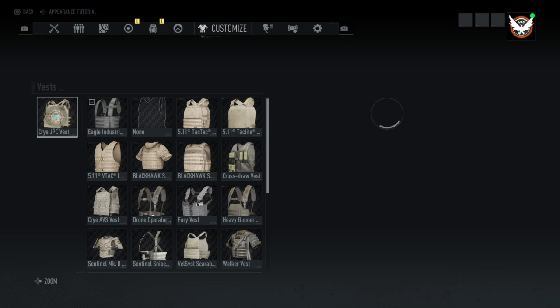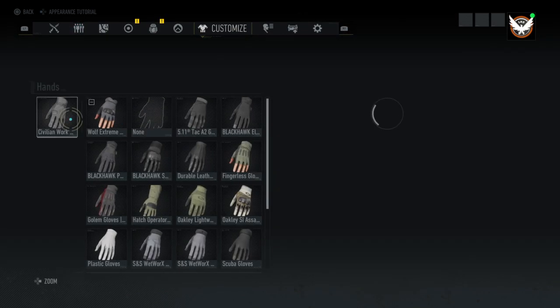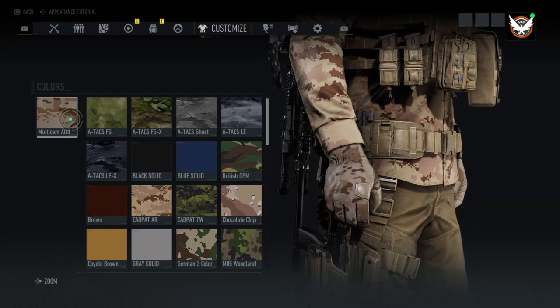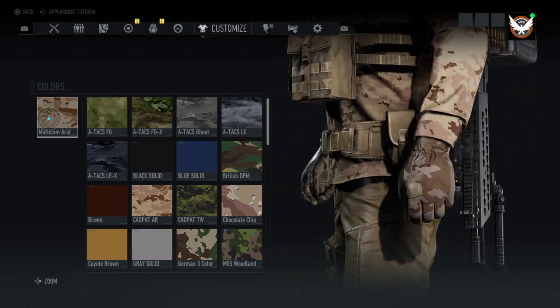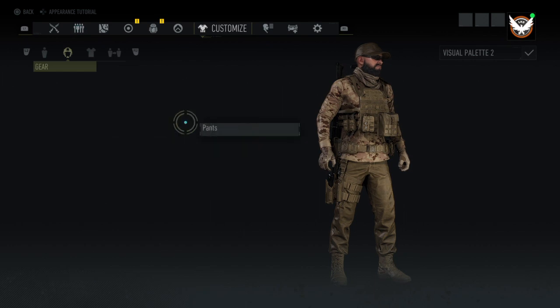Go to the vest — it's the CryJPC vest in tan. The hands are the civilian work gloves, and I put them to multicam arid so that they would match in between the pants and the top. You can do whatever you want with those though.